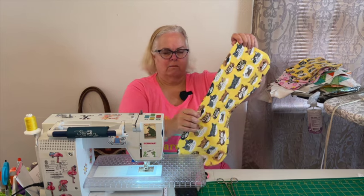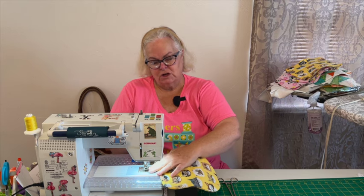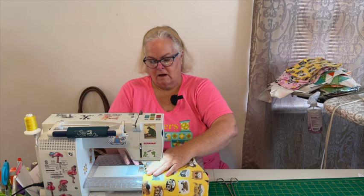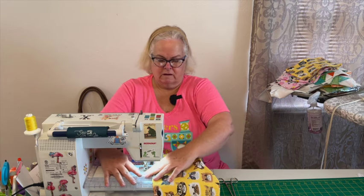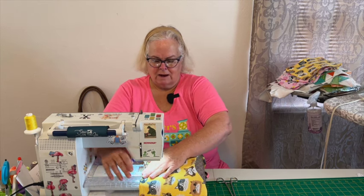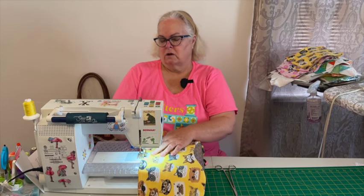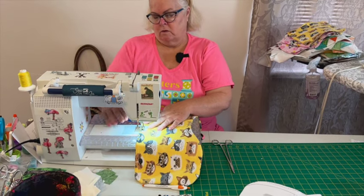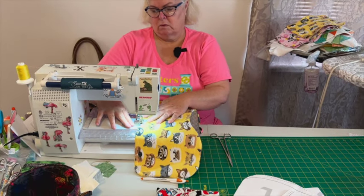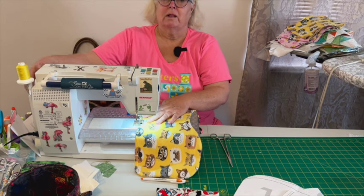Then just take it to your iron and press that flat, then go back to your machine. Now's the chance to use your decorative stitches — I'm just going to do a zigzag here, about an eighth of an inch to the edge, just so I can catch the edge and close my opening. Let's get that done.